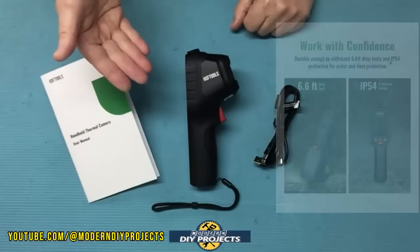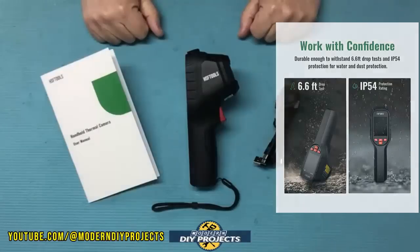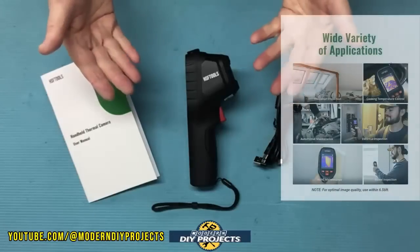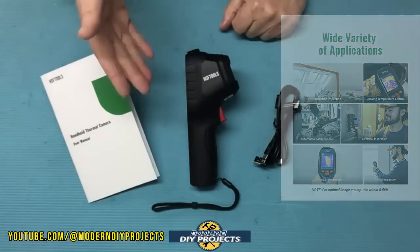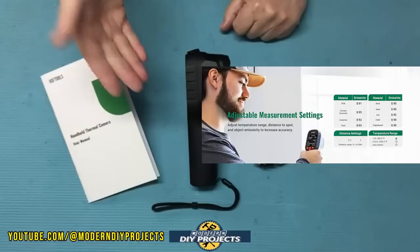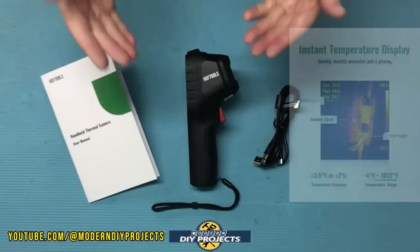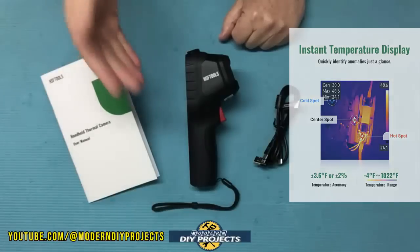The camera is IP54 rated, so it can handle a little dirt and moisture without problems. It's also rated to withstand a drop of six and a half feet without damage. Temperature range is from -4°F to 1022°F (-20°C to 550°C), with temperature sensitivity of 0.05°C and an accuracy of plus or minus two percent.